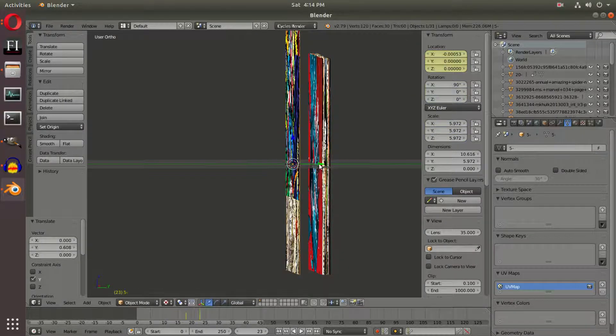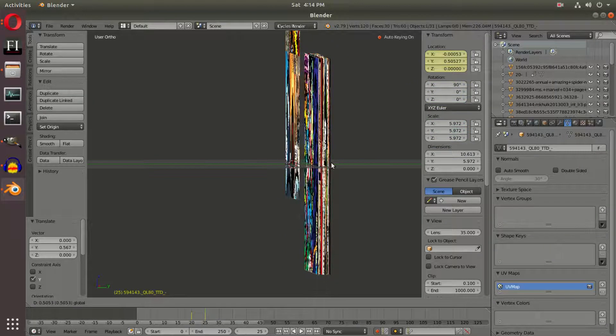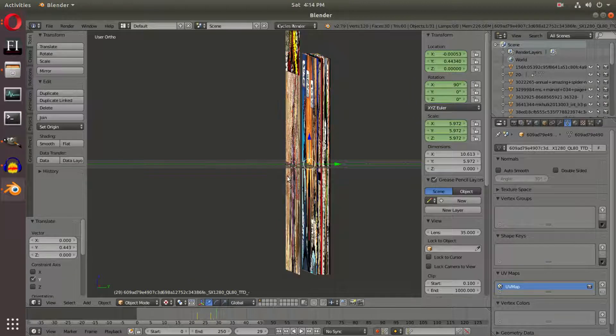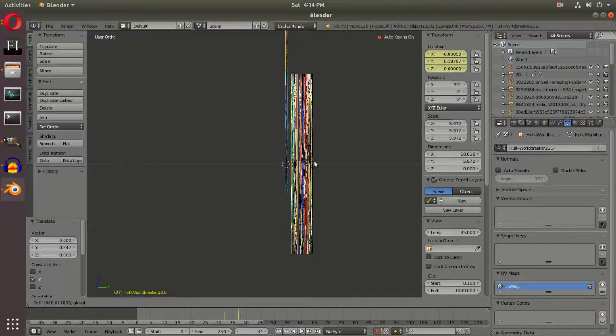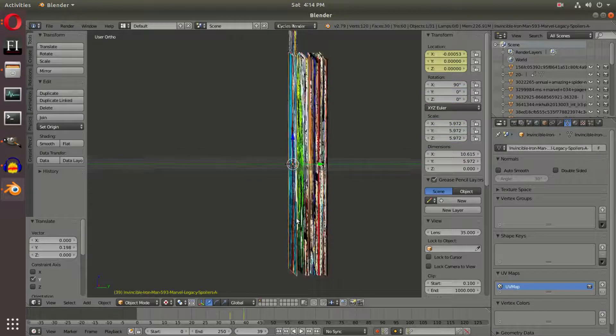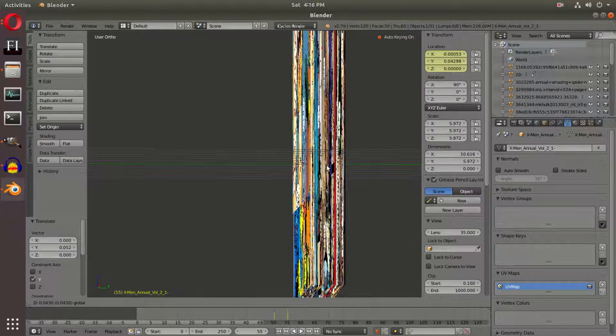We're going to keep doing this over and over and give ourselves some space so we can see the comics coming down — it kind of looks as if we're creating a book of pages. Each page needs to go on top of the other one so we can see them as they fall down. You want to try and get them as close as possible because the more comics you have, the less space you're going to have towards the end. If that's the case we can always fix that really easily just by moving some of them back. I don't have much space left at all, so we're going to move them back until we can't anymore.